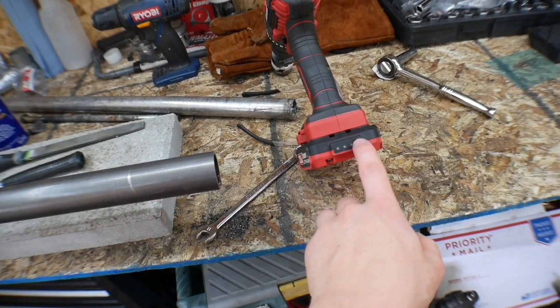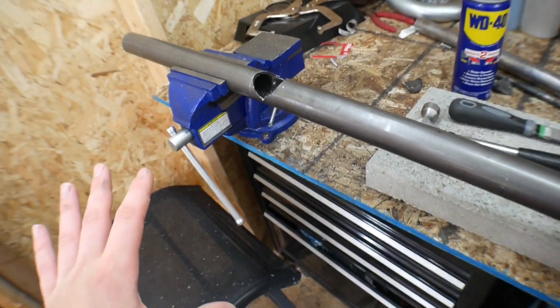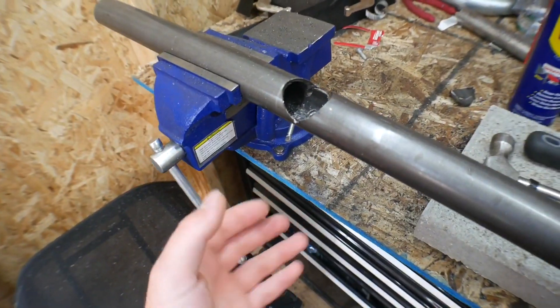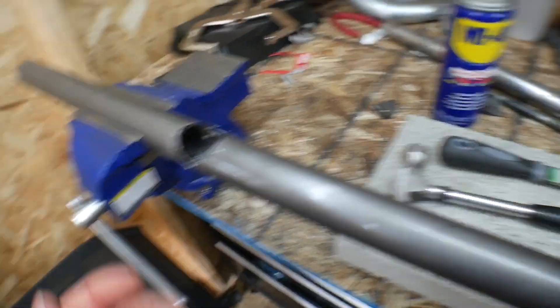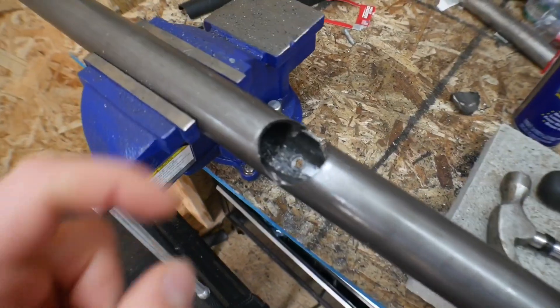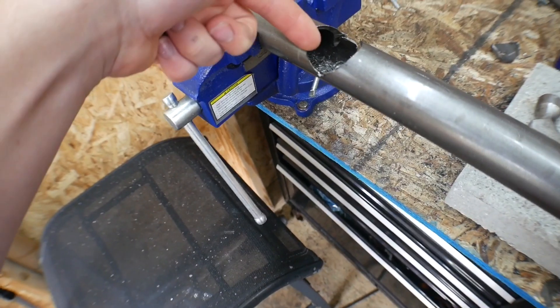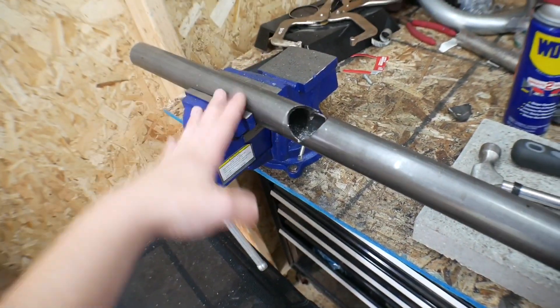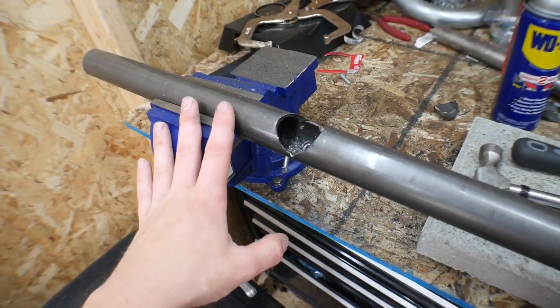I let it charge overnight like I usually do and it is fully charged. I realized what I can do is just flip this around — it has a drill bit on this side and it already made the hole through it, so if I just put it in there and drill it, it'll come out as equal as it did on this side. I'm not going to bother recording it, but I should be able to get through that in one, two, three, and then we can finally move on.